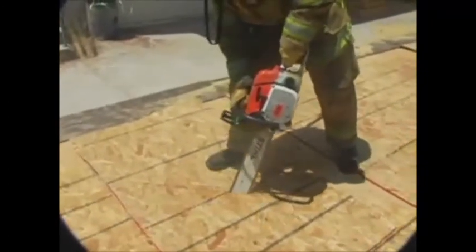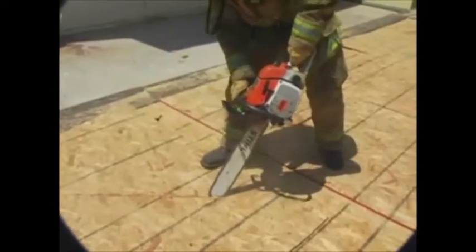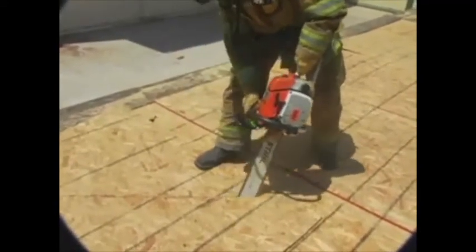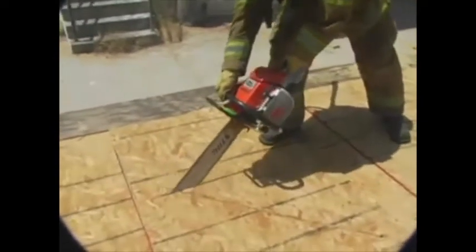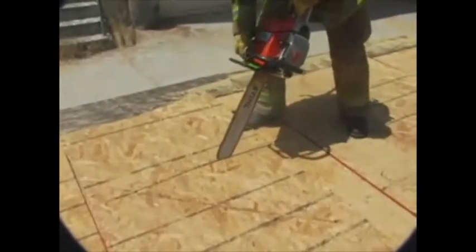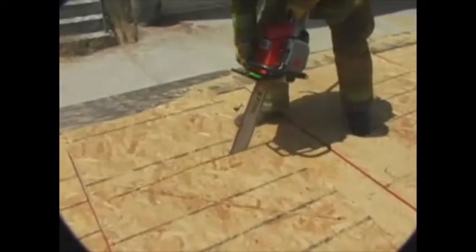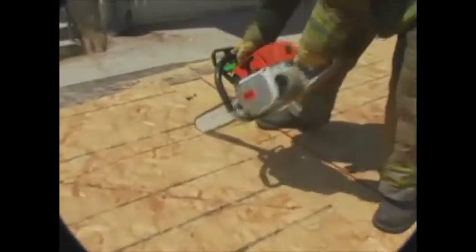Start by cutting a 45 degree angle to an exterior wall. When you feel a rafter, roll it and continue your cut until you've gone 24 inches total. Then come back and start your down cut off that diagonal cut that you started. Remember to roll that rafter that you found. Continue to cut until you've created a right triangle and can see the rafter below.